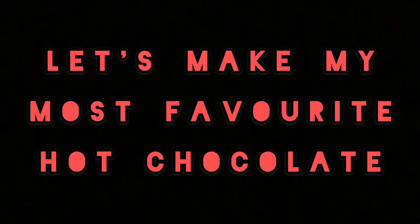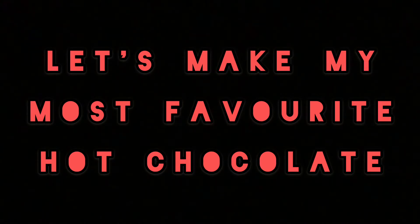Hi guys! This is me, Ajwa Dharia, and welcome back to my YouTube channel. For today's video, I'm going to be sharing this amazing hot chocolate recipe.